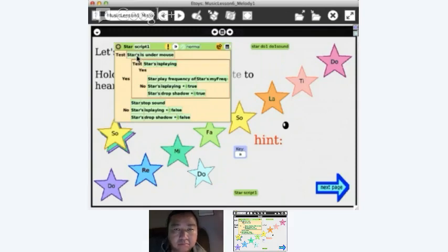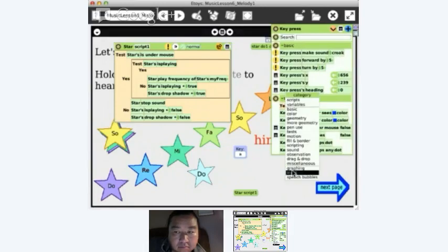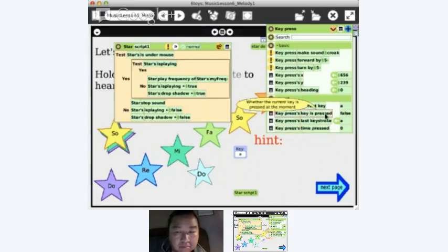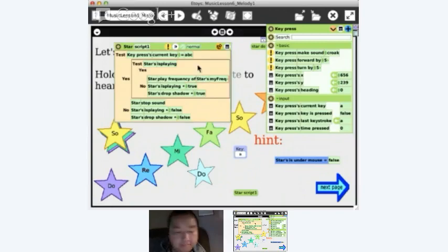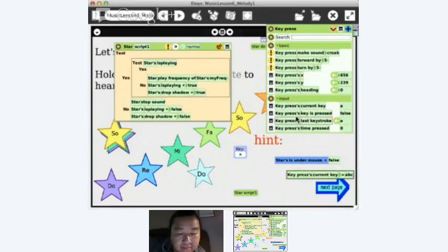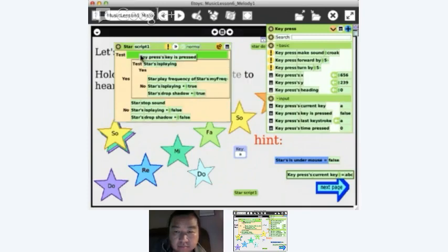She's testing 'is it under the mouse', but I want to test if a key is pressed. Right now this key object is set to key A. If I click in here I can press a new key — I can make it S, or D. I'll use A for now. If I get the viewer for key press and go to input, I can see 'key is pressed'. It says false, so I can tell it's a boolean. I'm going to replace 'star is under mouse' with 'key is pressed', and drag it in there.